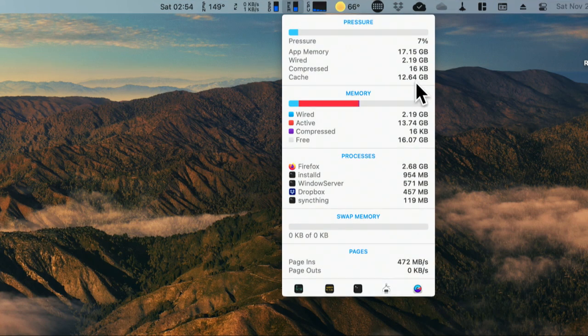It looks like this is a 32 gig machine, with 2.19 gigs wired to the system and 13 gigs used by running applications. This is useful if you're trying to figure out how much memory you need in your next system — running iStat Menus on your current system gives you a good idea of what you're using, what takes a lot of memory, and whether 16, 32, or more is necessary.